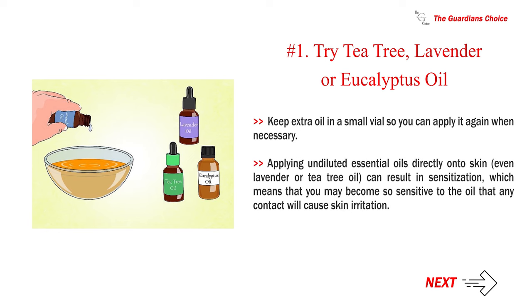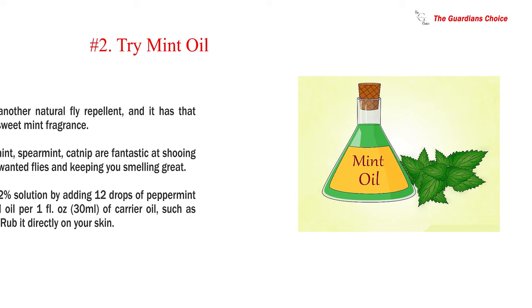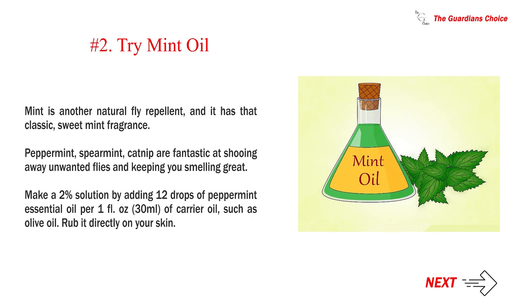Keep extra oil in a small vial so you can reapply when necessary. Note that applying undiluted essential oils directly onto skin — even lavender or tea tree oil — can result in sensitization, meaning you may become so sensitive to the oil that any contact causes skin irritation. Number 2: Try mint oil. Peppermint, spearmint, and catnip are fantastic at shooing away unwanted flies and keeping you smelling great. Make a 2% solution by adding 12 drops of peppermint essential oil per one fluid ounce (30 milliliters) of carrier oil such as olive oil, and rub it directly on your skin.